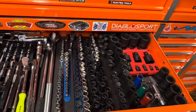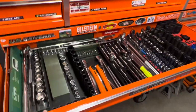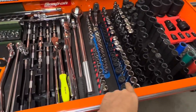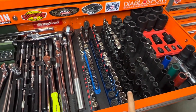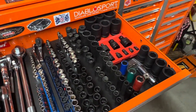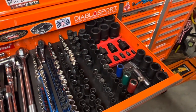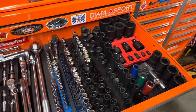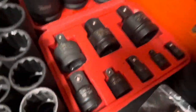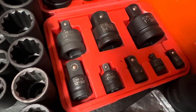All the sockets — gotta have a lot of sockets. We've got SAE, all metric, short, intermediate, regular and deep. Quarter inch, three-eighths, half inch, inch, three-quarter. You need it all. These things really come in handy. And the adapters — definitely a must.